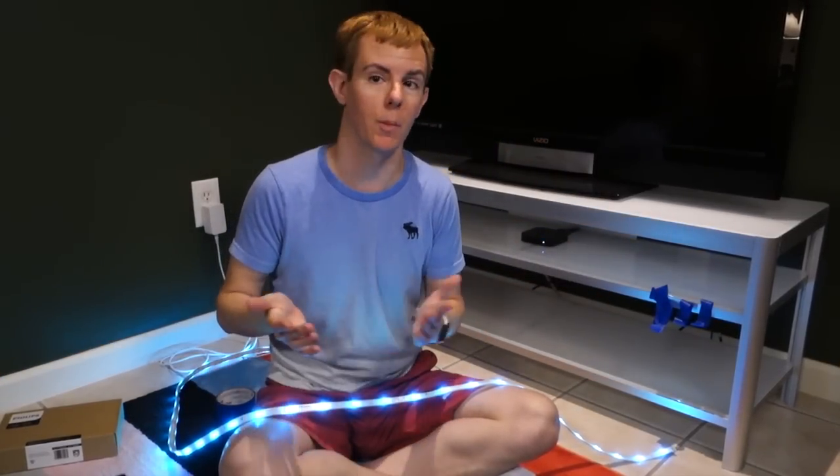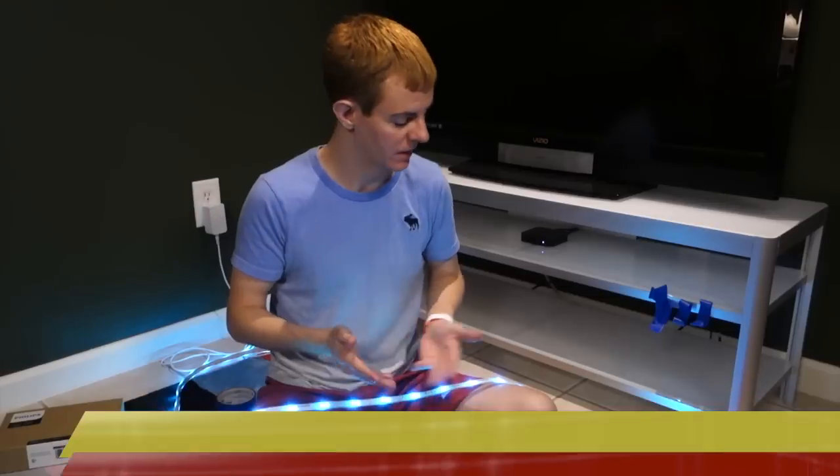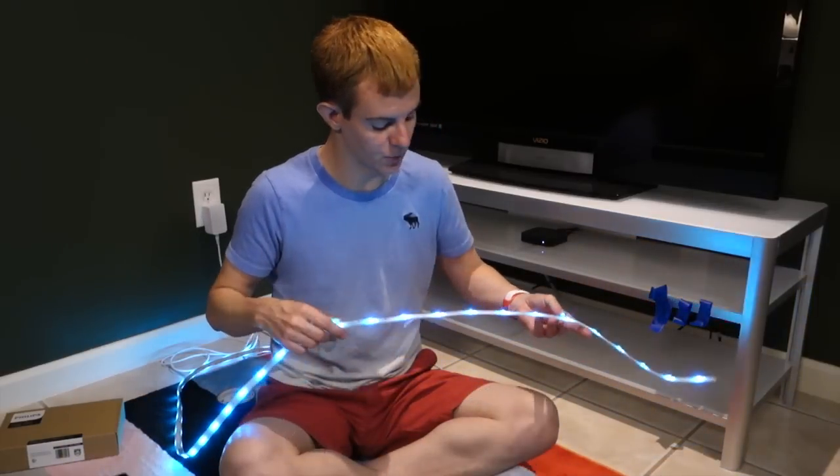Hey, how's it going? You're probably wondering why I'm sitting on the floor since normally I'm standing up or sitting on a chair in most episodes. This is continuing with our project series here on Lighting Answers, and it's time to talk about lighting up objects kind of from the inside out.